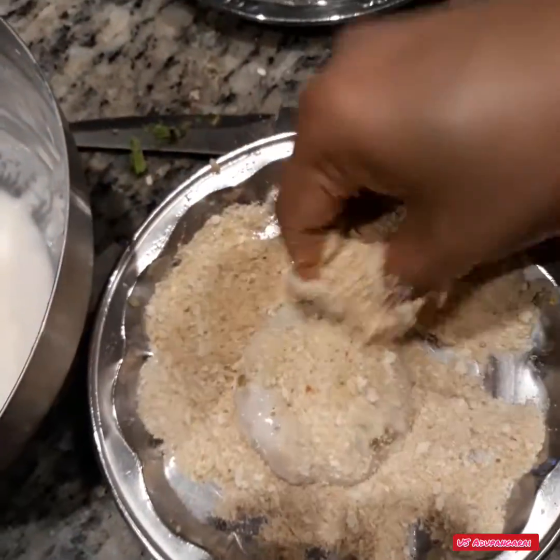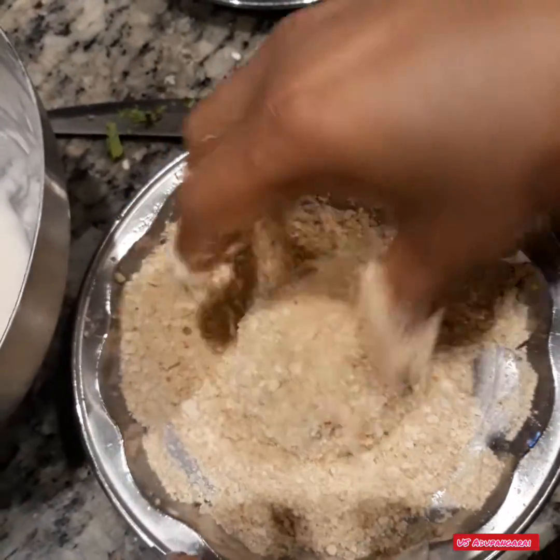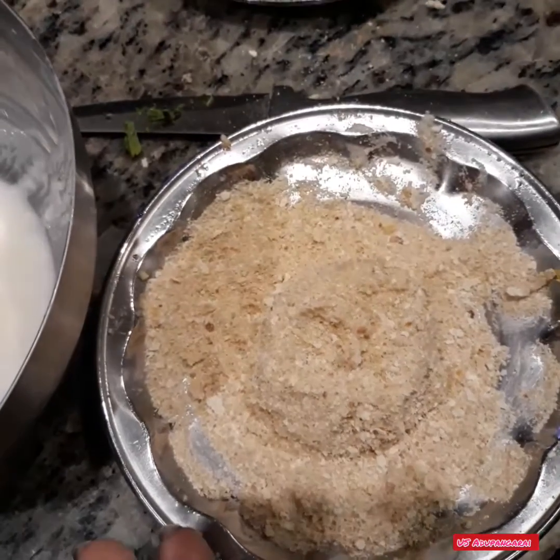If you put a double coating, it's good. If you have it for lunch or as a snack, it's good.